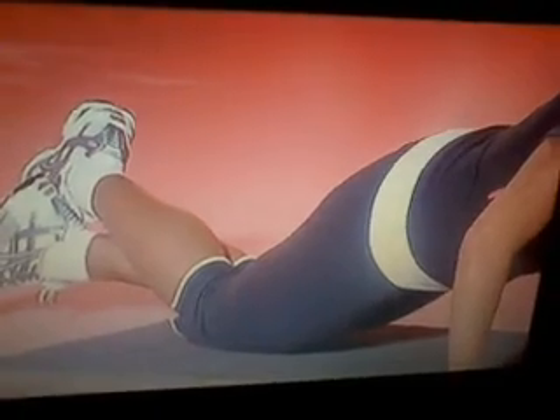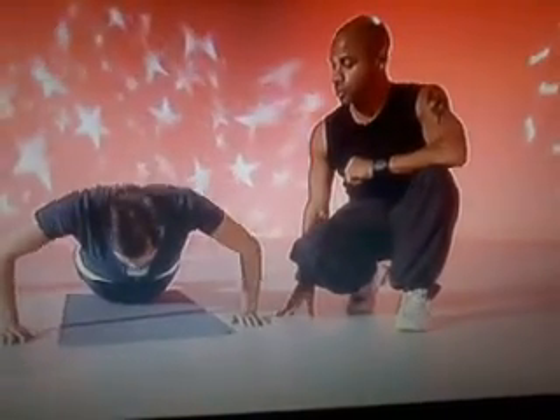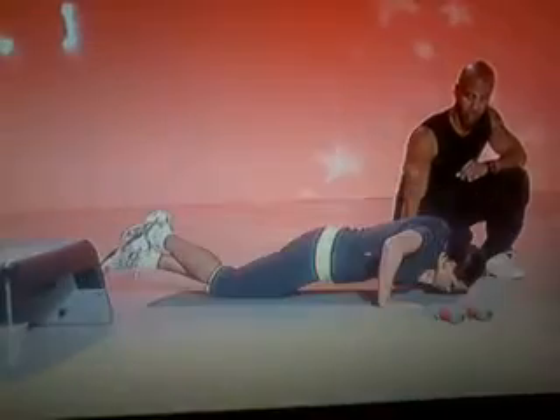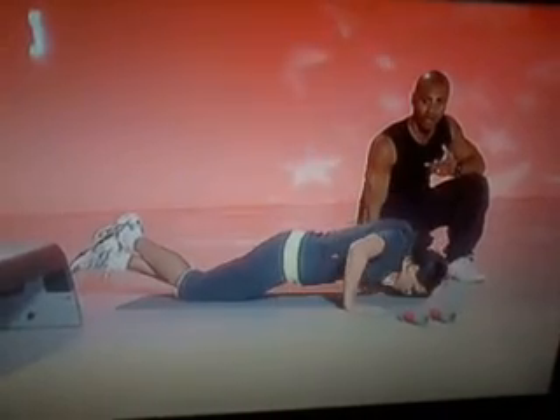All right. You ready, Jade? I am. We're going to go for 30. Four, in three, in two, off we go. One, two, three, four. Keep going at home. Work it now. Five. Work at your own pace. Six, seven, eight. Make sure you use your breathing, everyone. Ten. Keep going, Jade.